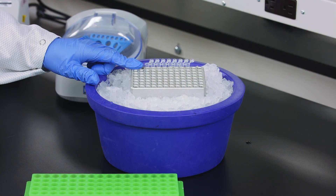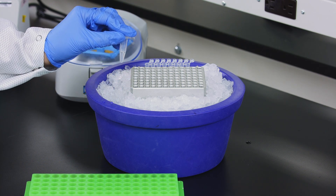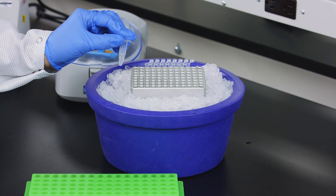We have our master mix aliquoted into a PCR strip tube and our single cell suspension sitting on ice. Now we are ready to combine our master mix with water and our single cell suspension.